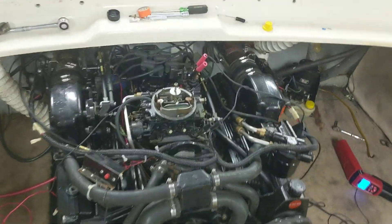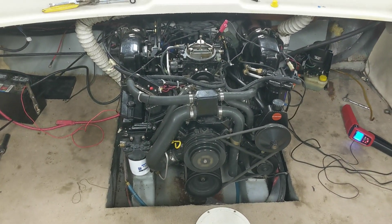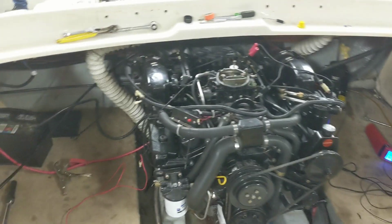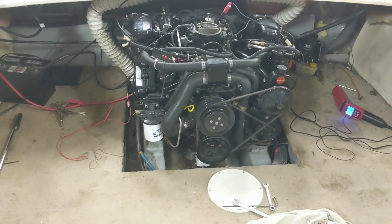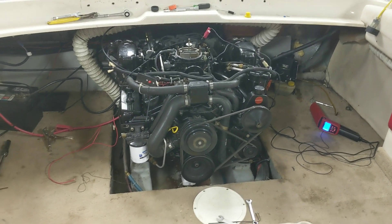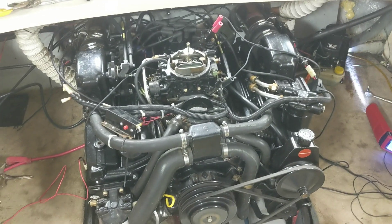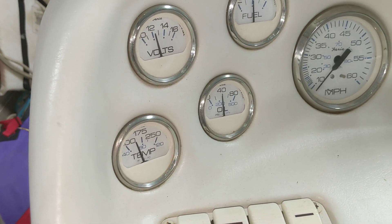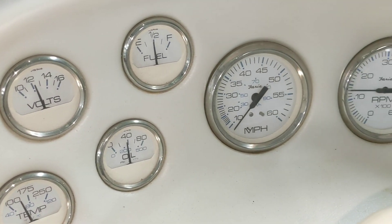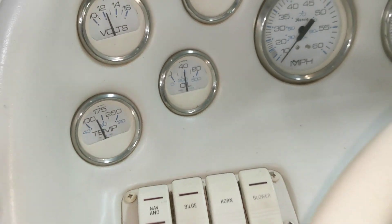The throttle return spring is not on there yet, so the throttle comes right back — need to get that spring on. I took the base timing lead off and now I'm going to see how it hot starts, because that's obviously pretty important on the water. It started right up — that's kind of how it used to run. All the gauges are reading okay, it appears to be charging, and we've got oil pressure, so I feel good about that.